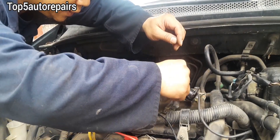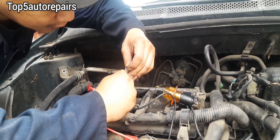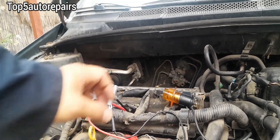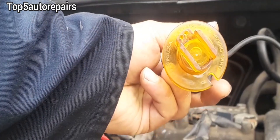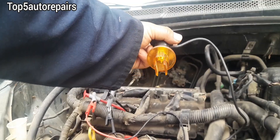The next test involves using a noid light and connecting it straight to each wire on the fuel injector. If the fuel injector is working, the noid light should start to flash — that means the fuel injector is good, the connection is good, and the crankshaft position sensor is also functioning.